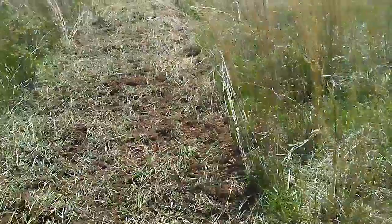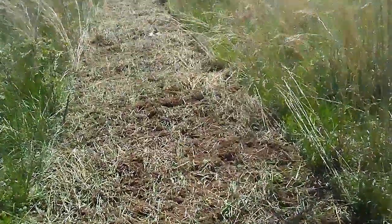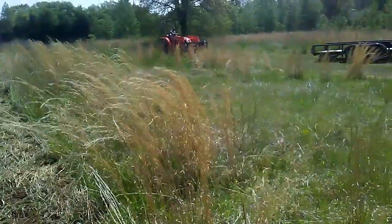We're finally getting our new garden broke. It's going up here this way along the property line. There he is over there on the tractor.